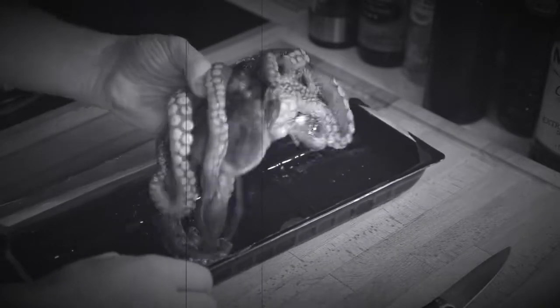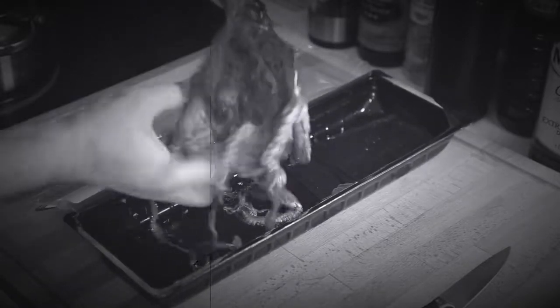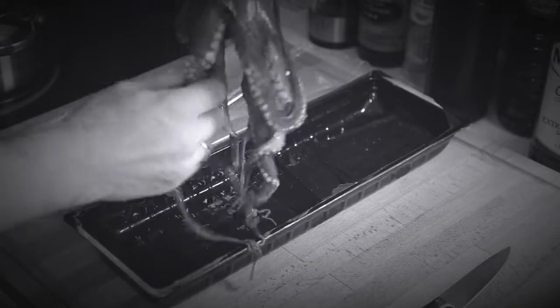Now let's look at the octopus. Isn't he nice. That's right, you can get this at home as well. They're not dangerous. Careful of those suckers though, they do stick.